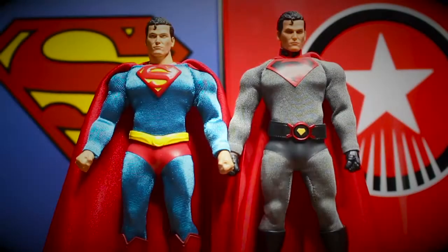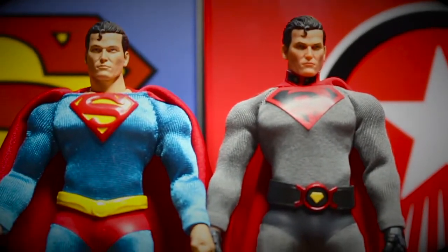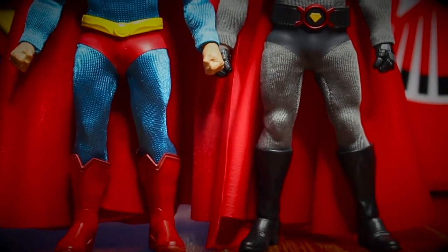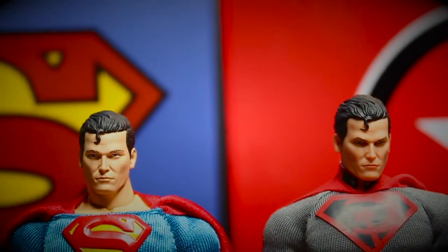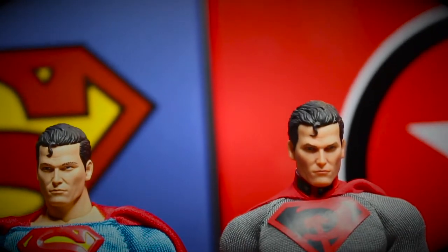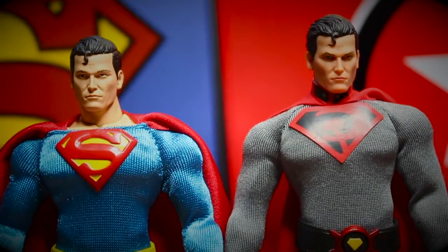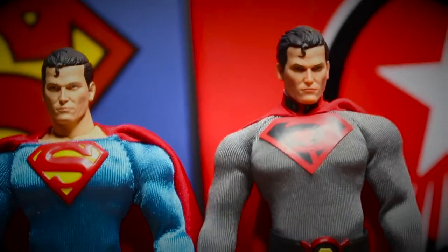Here is the comparison of classic Superman and Red Sun Superman. Just as I said, they share the same body, but you can see Red Sun Superman is a bit taller. Their face sculpt is the same, but Red Sun Superman has more detail on the paint job. I'm not sure if you can see it on the camera, but I have to say Red Sun Superman's paint job is better.